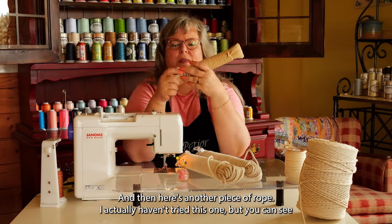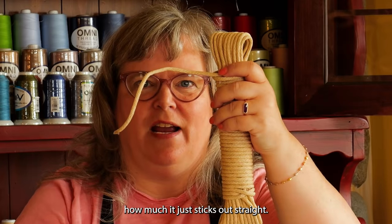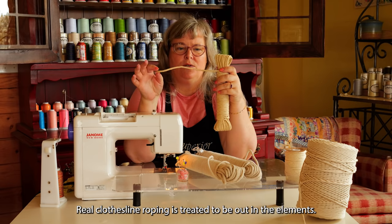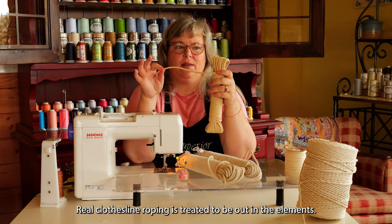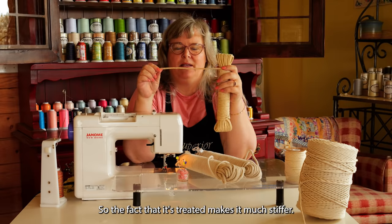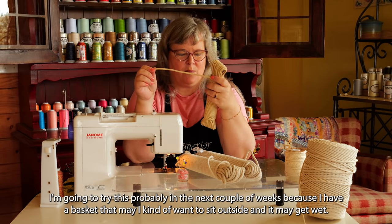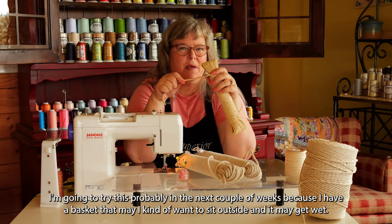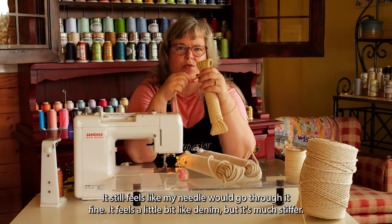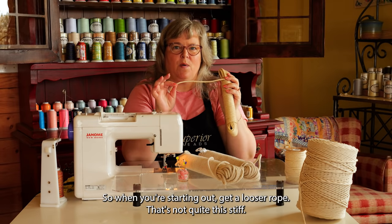Here's another piece of rope. I actually haven't tried this one, but you can see how much it just sticks out straight — it's pretty stiff. This is actual true clothesline. Real clothesline rope is treated to be out in the elements so it doesn't rot when it gets rained on. The fact that it's treated makes it much stiffer. When you're starting out, get a looser rope that's not quite this stiff.